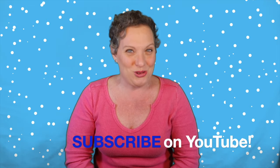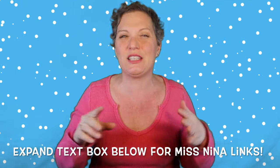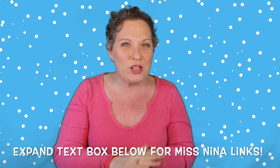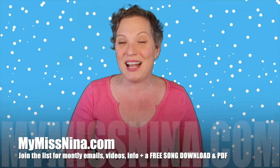Thank you for having some winter fun with me and my song 'My Mittens.' If you like this video and you'd like all sorts of other preschool music and movement videos, there are a few ways to get them. You can subscribe to the Miss Nina Weekly Video Show here on YouTube and get notified when new videos are up. Look below this video for lots of links to other preschool winter songs and music and movement songs. And if you really want to stay in touch with me and get the newest videos, come on over to mymissnina.com and join my email list.